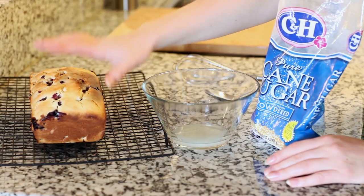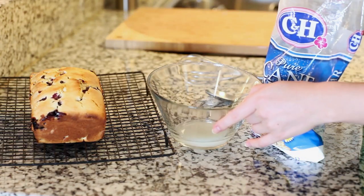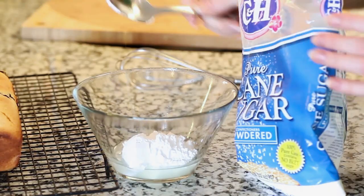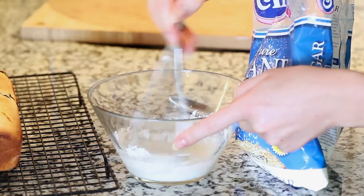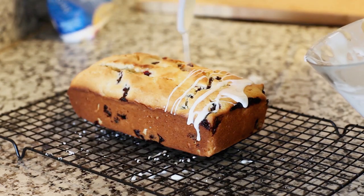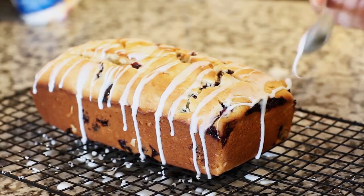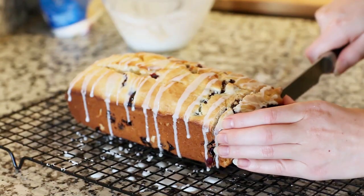I've taken out my blueberry bread and placed it onto a wire rack to cool completely. Meanwhile I'm going to work on a very simple glaze. I have a couple tablespoons of lemon juice in my bowl and I'm going to add some confectioner's sugar — it's just going to add some more lemon flavor to our loaf. Just use a whisk and combine this together. Now I'm going to pour the prepared glaze over the top and just sweep it back and forth.